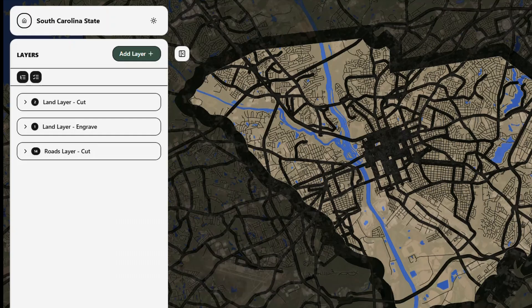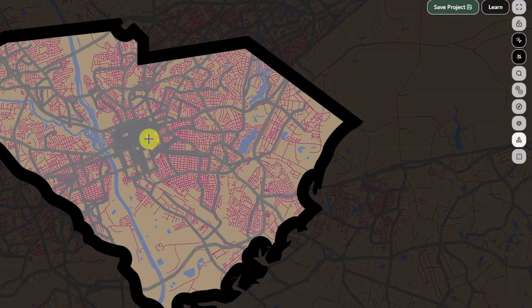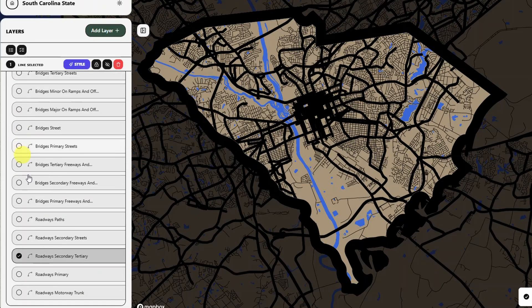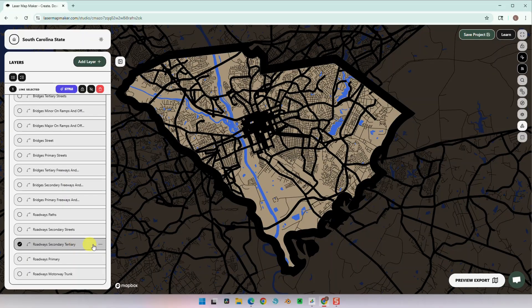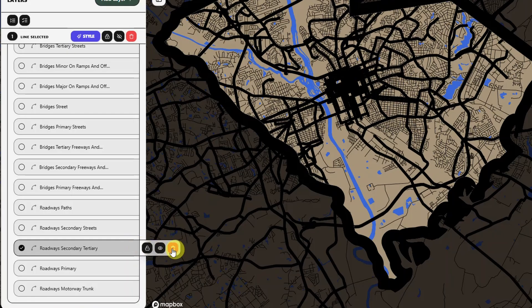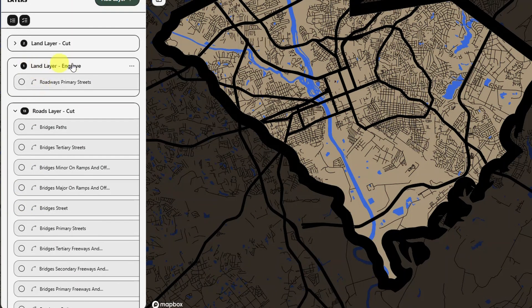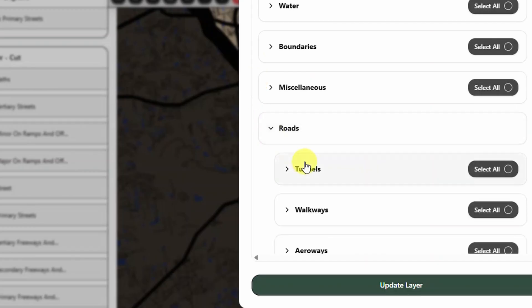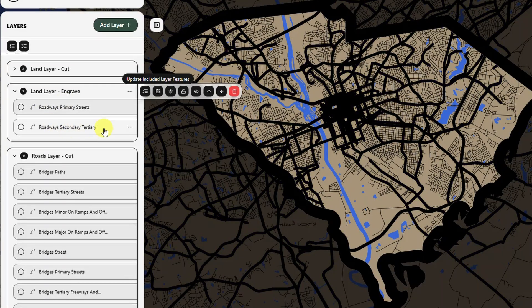Currently our map has three layers and we're going to keep all three layers for this project. I'm going to toggle the inspect mode so that we can identify the features in the map. Let's look around and select this purple feature — here on the left we're going to find it highlighted in the roads layer cut. We're going to move this to another layer by deleting it from this layer and adding it back in the land layer engraved. You can see it pop up here.